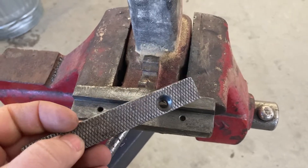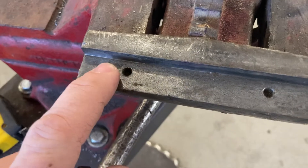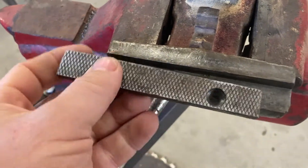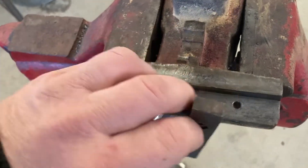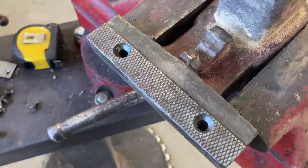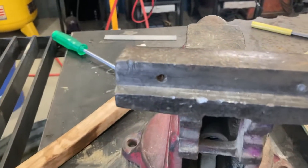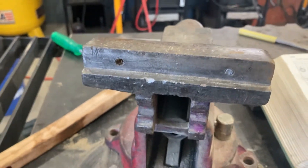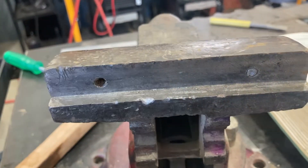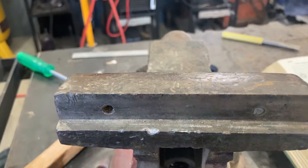With the removable part of the jaw off, we can see that this one is nice. The movable jaw section is nice and clean, the threads are good, and even the replaceable part of the jaw is really not in that bad of shape. The fixed jaw side is not as nice — we have damage in there that I showed at the beginning. Instead of trying to put an insert in or anything, I'm just going to drill this deeper, tap it deeper, and use a longer screw.